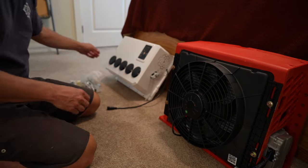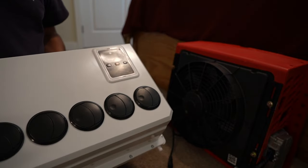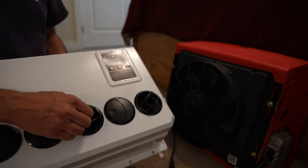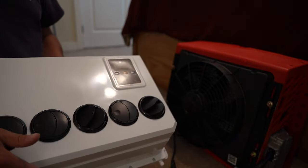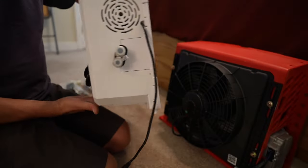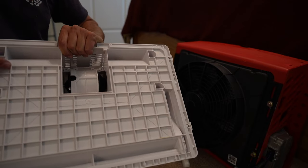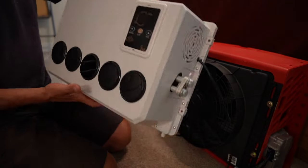Moving on to the indoor unit — pretty straightforward. We've just got these louvered air vents. I'll be honest, this thing feels pretty cheap, kind of chintzy plastic. It's nothing too remarkable. This is your control unit for the temperature. It's in Celsius — they don't have a Fahrenheit version — but I'll get more into that once I have a chance to run it. Basically, you have a couple of circular squirrel fans up top that blow past the evaporator and out. It'll be interesting to hear what the sound is like.